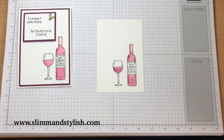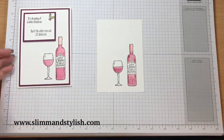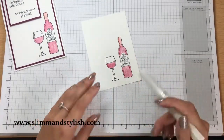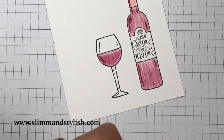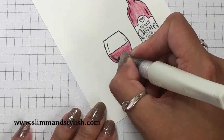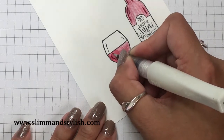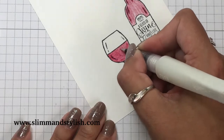Instead of using your blender pen or your aqua marker, which I usually use and I love, use the Wink of Stella — it's great because it gives the watercolor that sheen. Hopefully you can see that it is shining. I'll move the camera in so you can see what we're doing. You just want to grab the color like you would with a blender pen or aqua marker, but just color it in. You don't have to worry about going right to the edges because you'll capture it with the glitter.